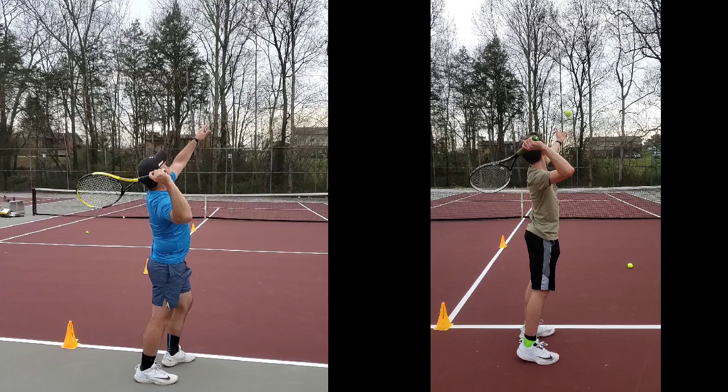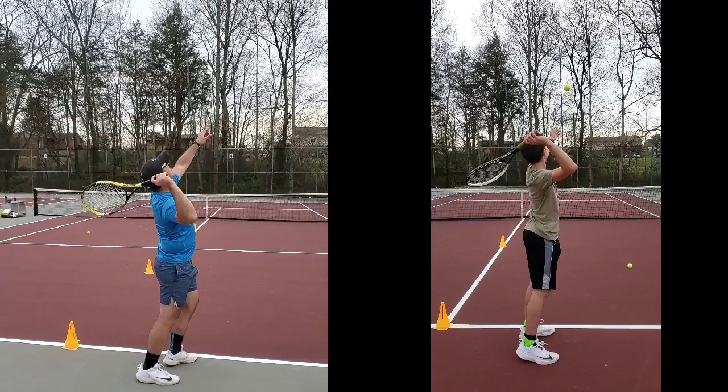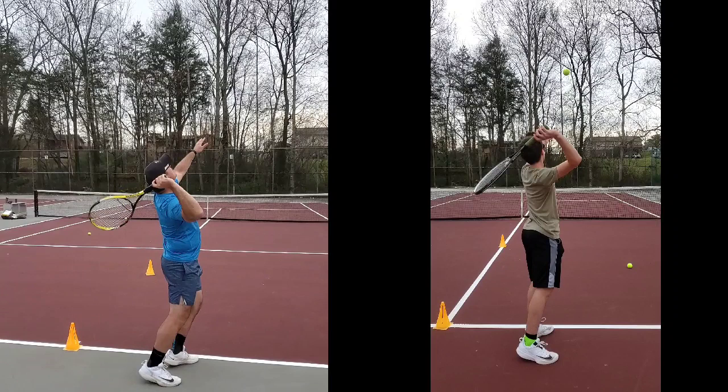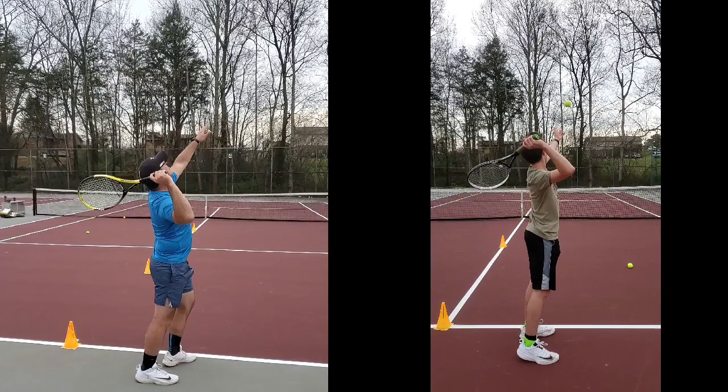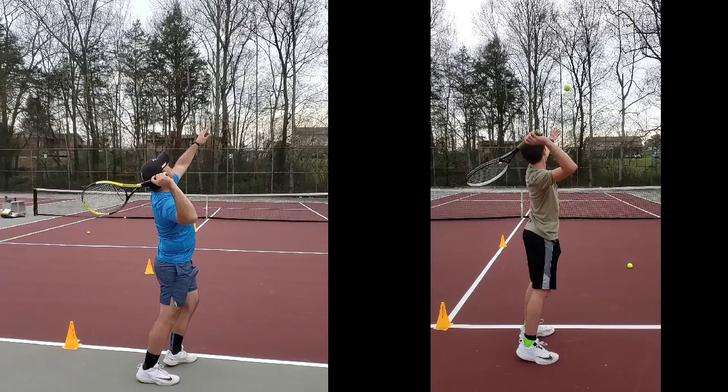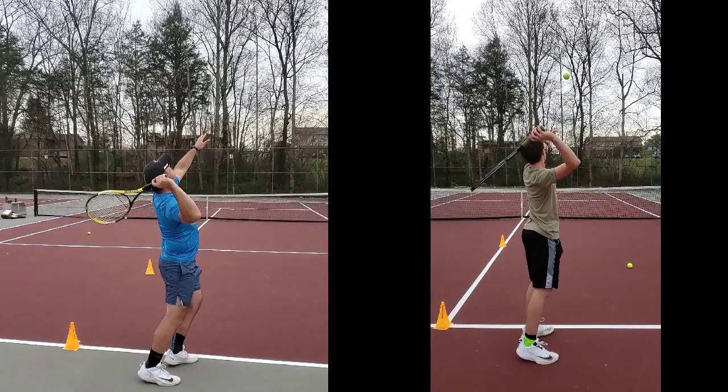Now we're going to shift forward just a little bit in our recording. Now look at your racket right here — I'm going to go back just a couple of frames. If you look at my racket, you can still see my racket face. You can't see your racket face. Yours has shifted. Here's where the issue is. Things are looking good right now — I'm going to go forward just a couple of frames and look at your wrist and hand. And there it is right there.